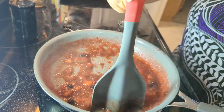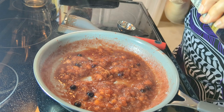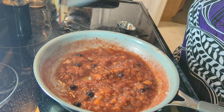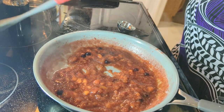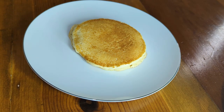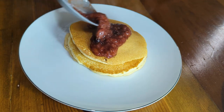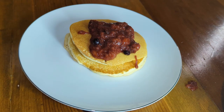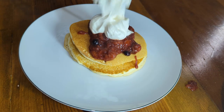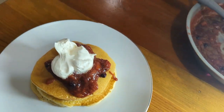The fruit compote syrup is done. I'm also adding about half a teaspoon of vanilla at the end after it's done heating. Now I'll get the Cool Whip out and put this together. I would say this is enough for two to three servings. And there is our first breakfast — pancakes with a fruit compote.